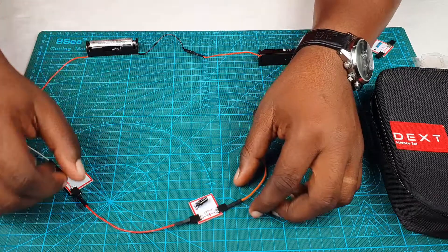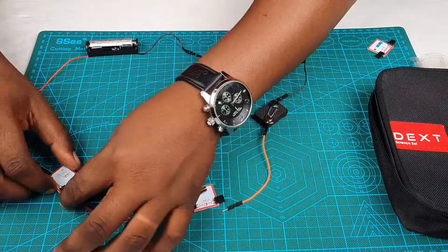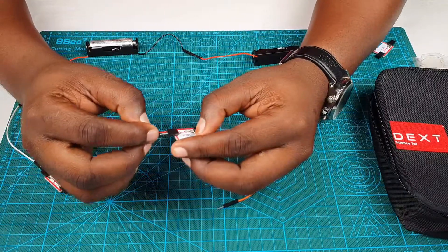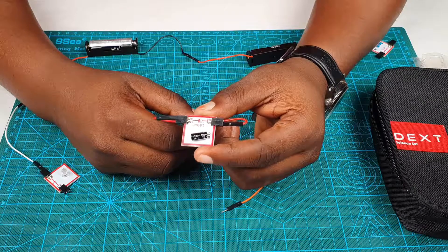When the capacitor was done charging, it prevented current from flowing through further. This is a special property of capacitors. Let's go ahead and discharge this capacitor. This means we are going to take out the energy it has stored. This is how you discharge your capacitor — simply connect the same wire from one end to the other. Our capacitor is now discharged.